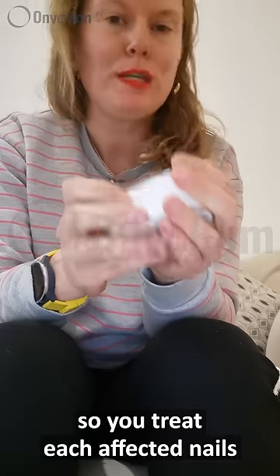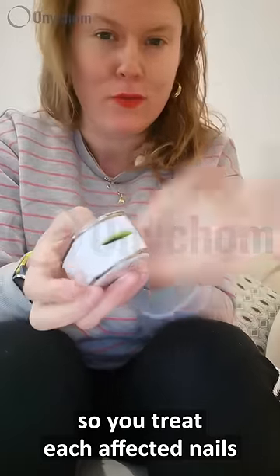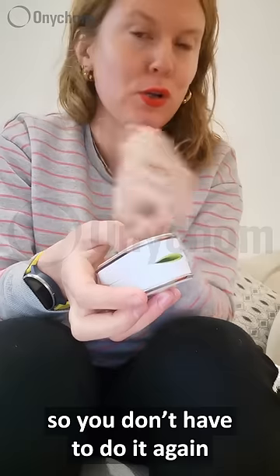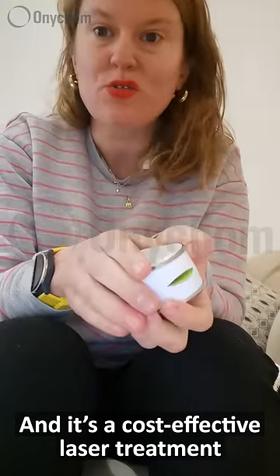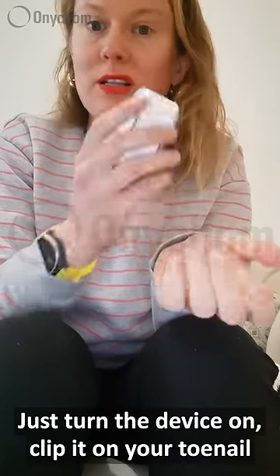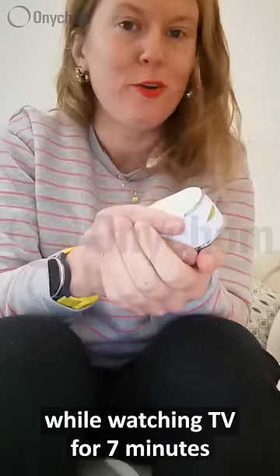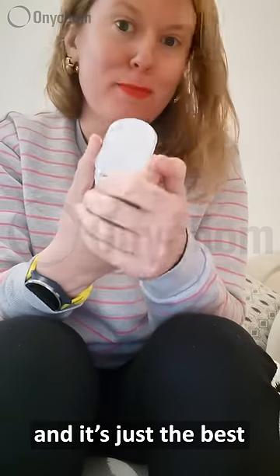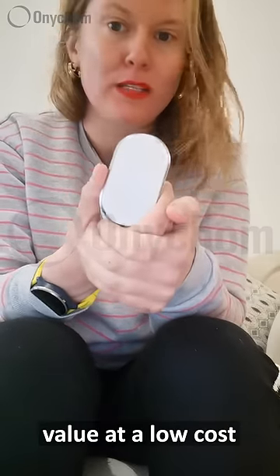You treat each affected nail for seven minutes — that's it. It's a permanent solution so you don't have to do it again. And it's a cost-effective laser treatment without a prescription. Just turn the device on, clip it on your toenail while watching TV for seven minutes, and you have a 180-day money-back guarantee. It's just the best value at a low cost.